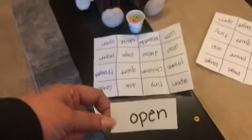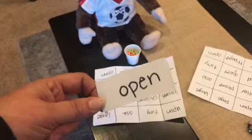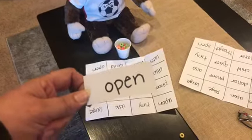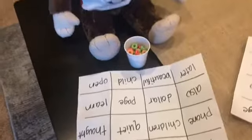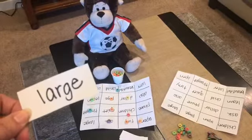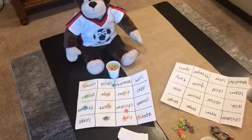So you might have one person choosing and being the I Spy player. I might say something like: I Spy a two-syllable word — the first syllable is O and the second syllable is Pen. And then the player will try to find the word on their game board. Or: I Spy a word that means the same as big, huge, or gigantic — and they would look for the word 'large' on their game board.